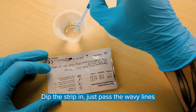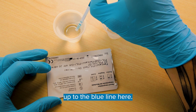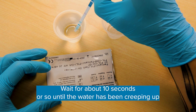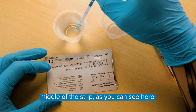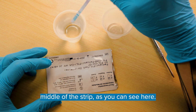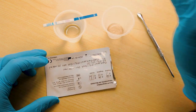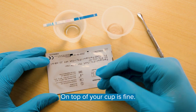When you're ready, dip the strip in just past the wavy lines up to the blue line here. Wait for about 10 seconds or so until the water has been creeping up the middle of the strip, as you can see here. Once that happens, you can set the strip down somewhere it's not going to contaminate a surface — on top of your cup is fine.